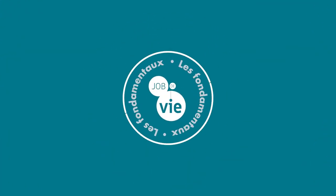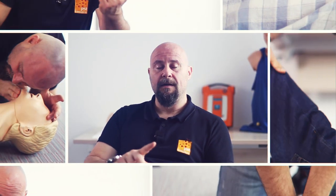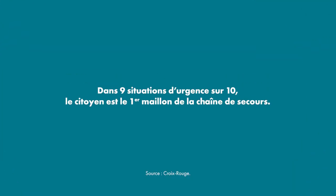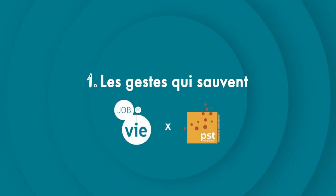Bienvenue. Quels sont les gestes à réaliser lorsqu'on est en présence d'une personne qui présente une hémorragie ? L'hémorragie, c'est le saignement abondant, l'écoulement de sang en abondance.